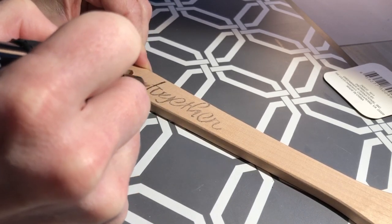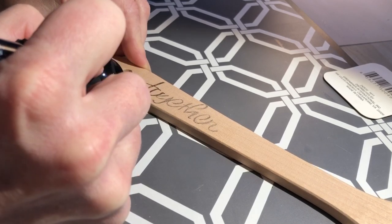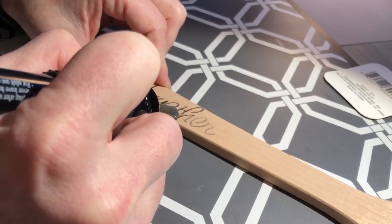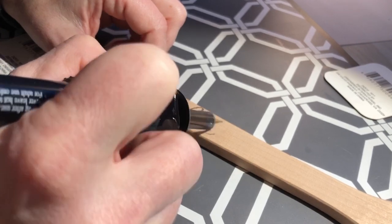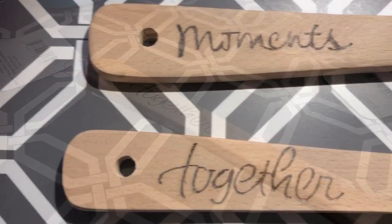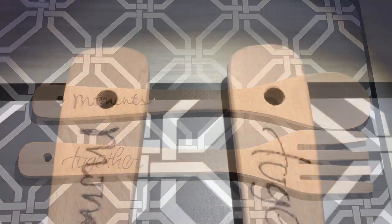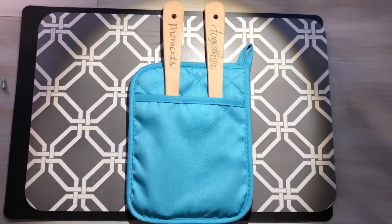Once my first utensil was done, I set it aside and started on my second utensil. Keep them for yourself or place them in a potholder and give them away as a gift.